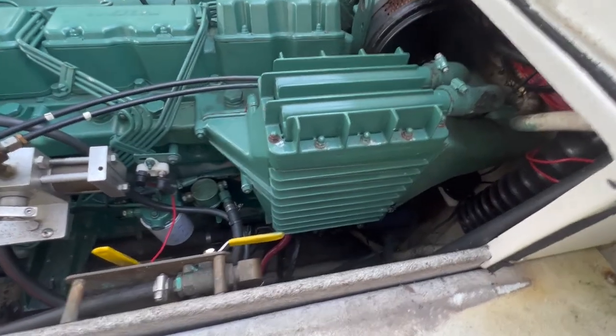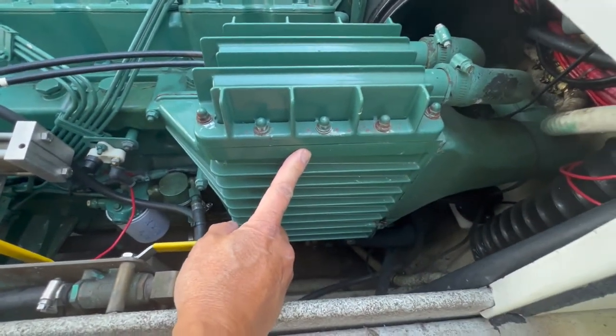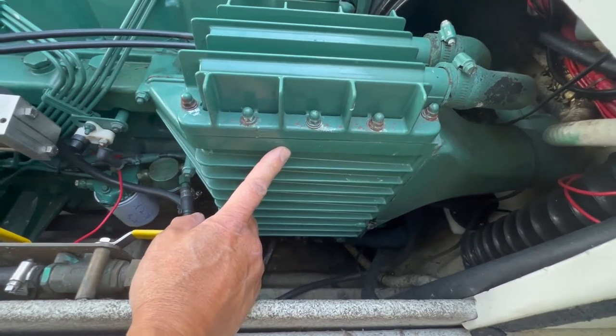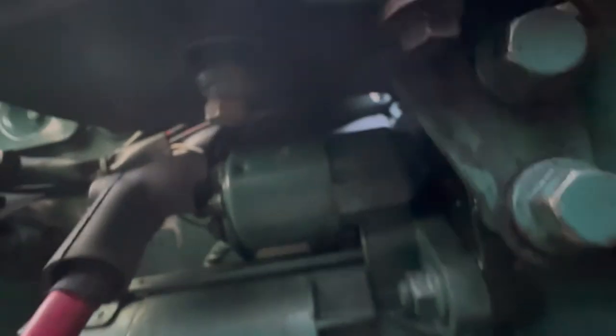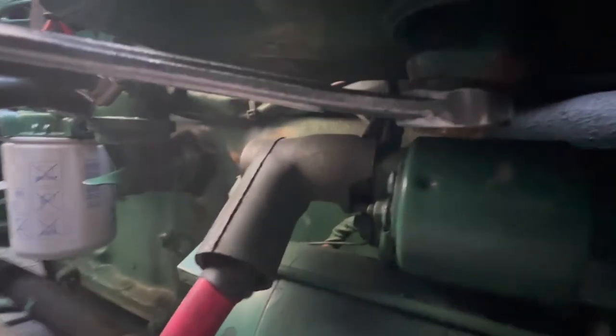The last stop on the raw water circuit is the aftercooler, which cools the air coming out of the turbocharger before it goes into the intake manifold. There is a 14-millimeter plug on the underside — you pretty much have to do this all by feel because you can't see the plug. A 14-millimeter wrench will get it off.